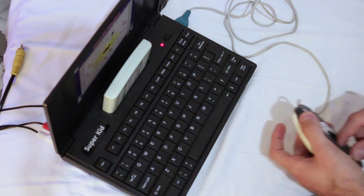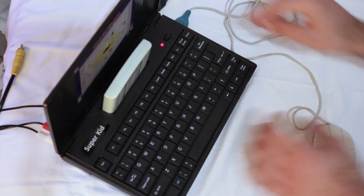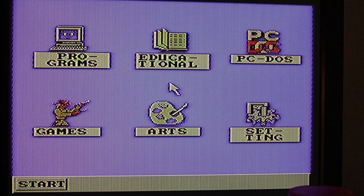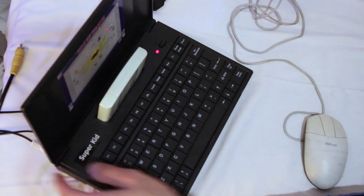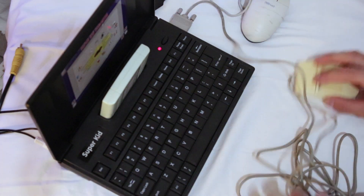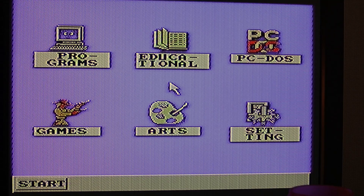I then tried disconnecting the controller with just the mouse plugged in — and once again, nothing. Then I switched the ports and connected the mouse to the second port, and once again nothing. The mouse cursor is not moving at all.